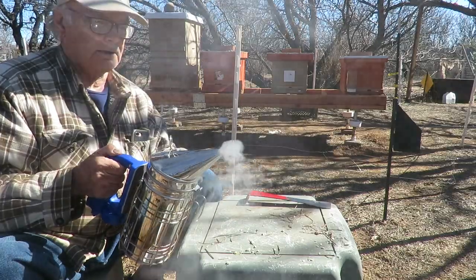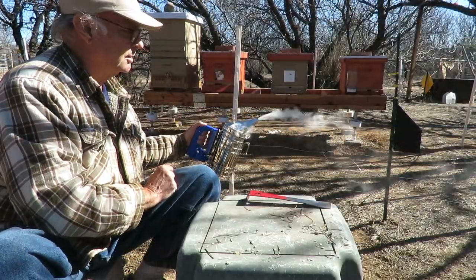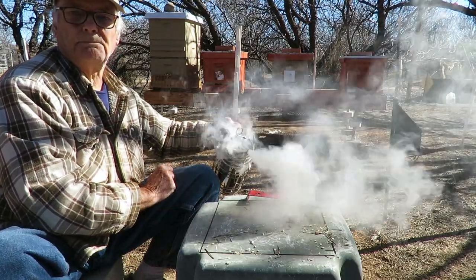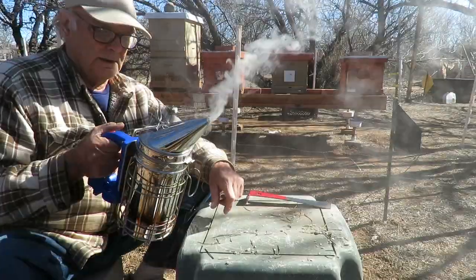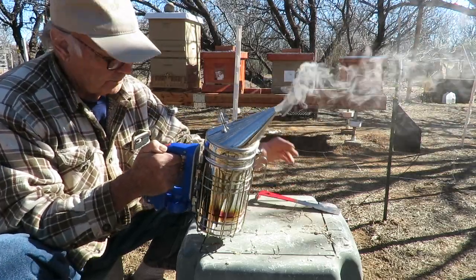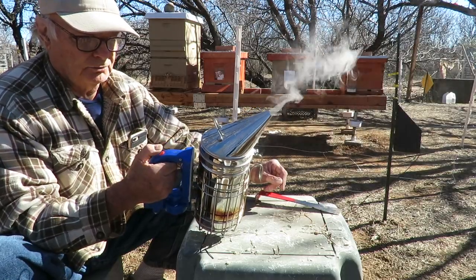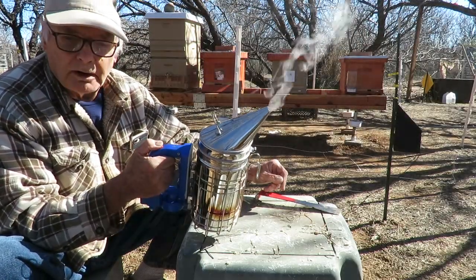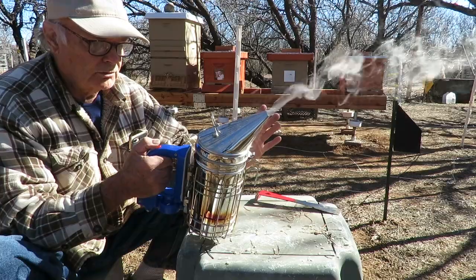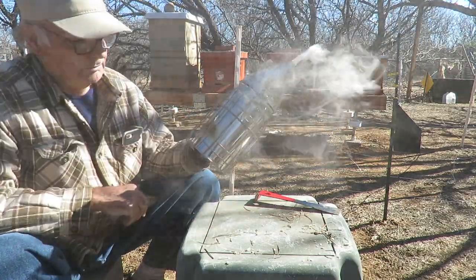It looks like it produces a lot of smoke. I had some concern that if it was just an on and off switch it might wear out, but this switch here — as long as you're pressing it, it'll run the motor and the fan and produce smoke. This seems to be working really, really good.